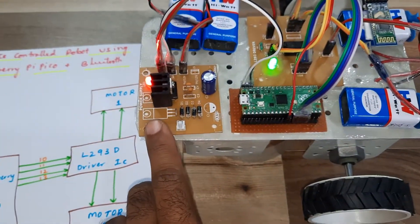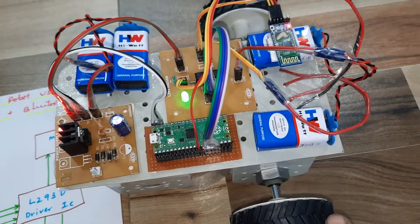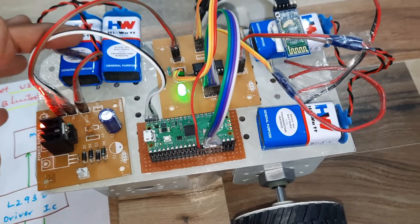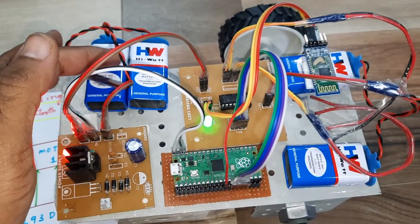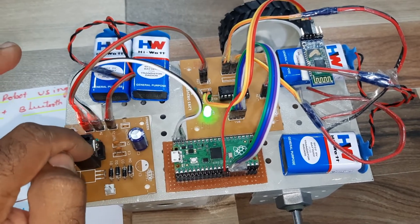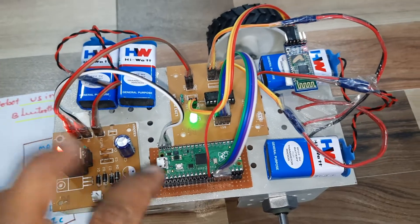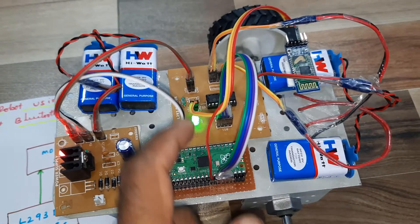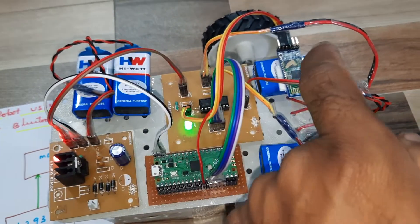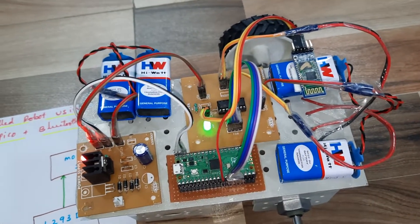Here is the power supply board, Raspberry Pi Pico module, and 9-volt batteries for the motors. Two 9-volt batteries in parallel connection, giving 9 volts input to the 7805 regulator and converting it into 5 volts. The 5 volts is utilized for the Raspberry Pi Pico, L293D, and HC-05. These two batteries also control the motors.